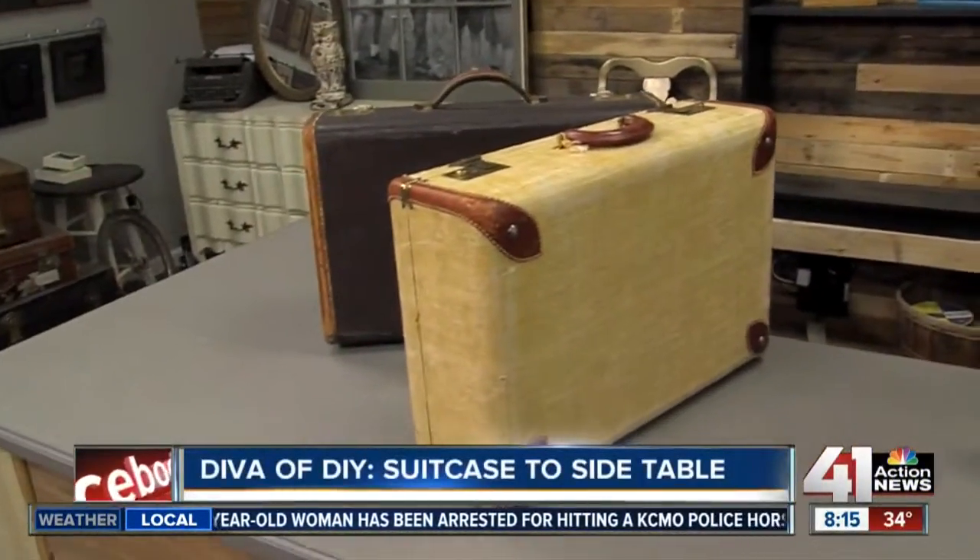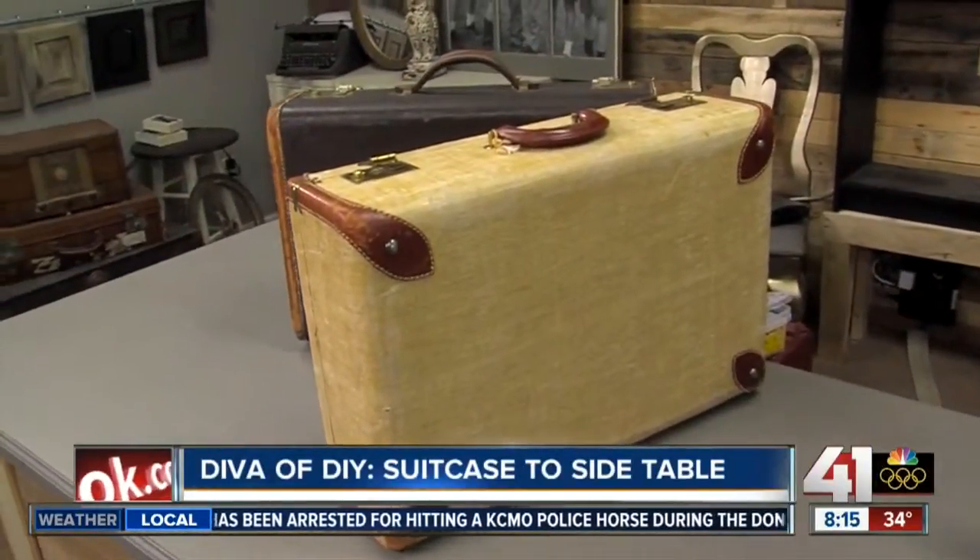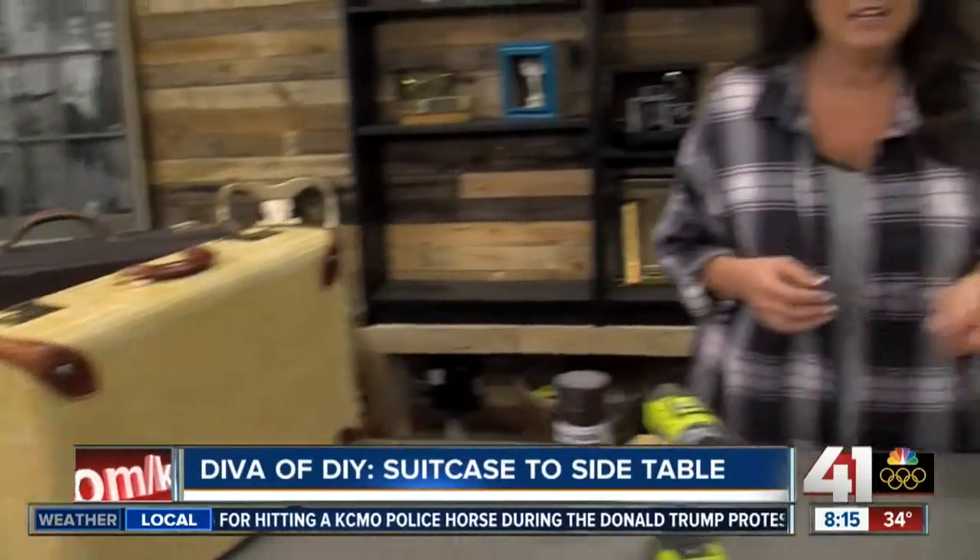Hi everyone, I'm LeeAnn Lee from DivaOfDIY.com. When I'm at a garage sale, I am always on the lookout for vintage suitcases. I love their history, I love their stories, and to be quite honest, I just think they look cool.